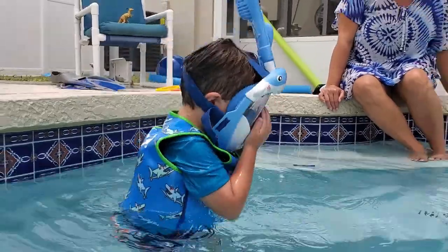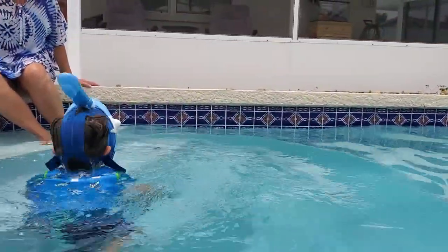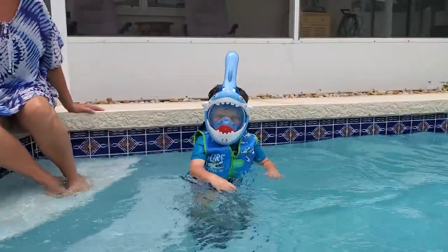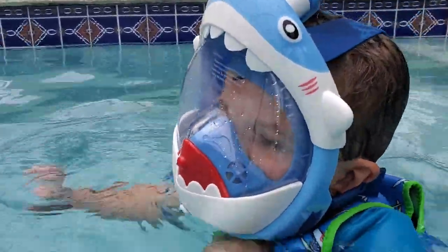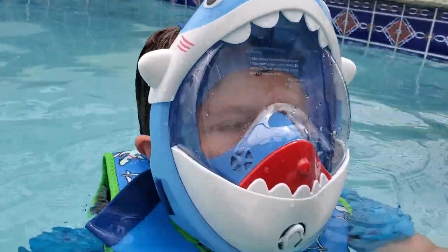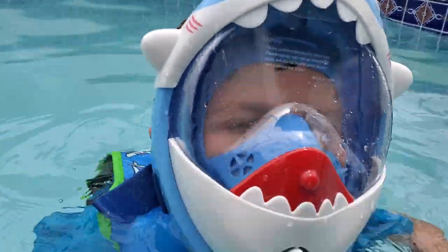Now you're like a shark — awesome! Oh my god, it's fogging up on him though. Let's take off the protective film. We didn't take off the protective film — let me help you outside.